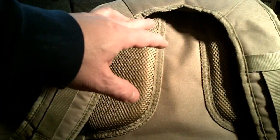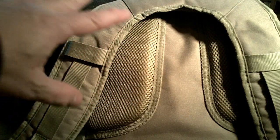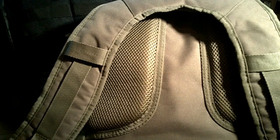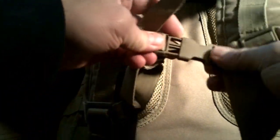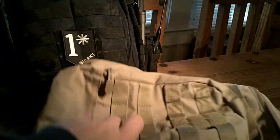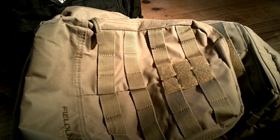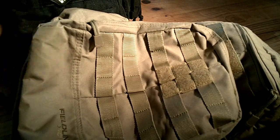I actually wore this bag on vacation — we went to a large theme park and I carried this bag last year, my wife carried it too. It was very comfortable, held up fine all day. It's got adjustable straps so you can get a good fit. We kept quite a bit in it: a first aid kit, some power bars, some water, that sort of thing — just general essentials you'd need at a theme park all day.